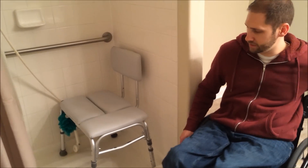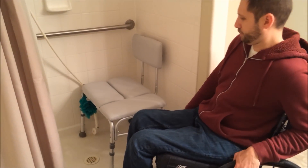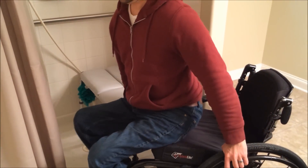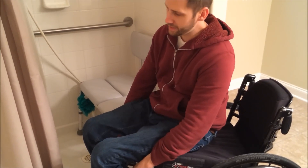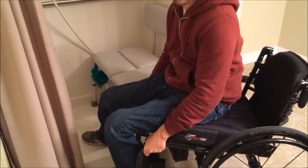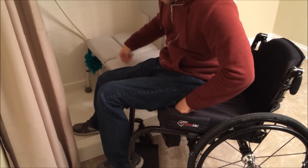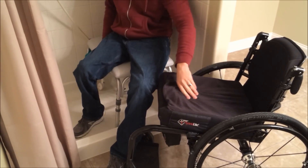All I'm going to do to transfer in is get an angle, kind of like I did for every other transfer that I've done. I'll scoot to the edge of the chair, then grab here. I like to get my right leg in, and that helps me with the transfer. I'll put one hand on the cushion right here and one over here, and just transfer right over.